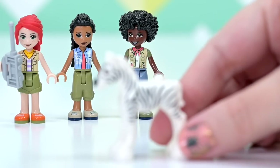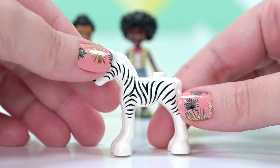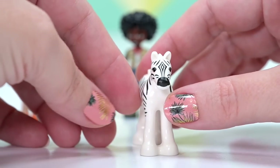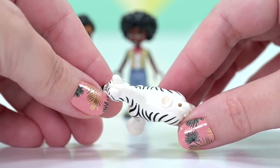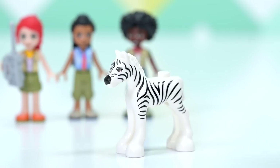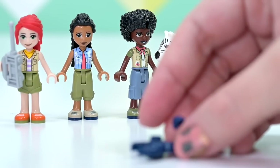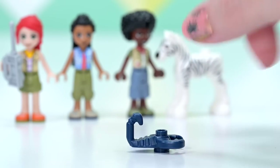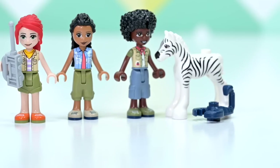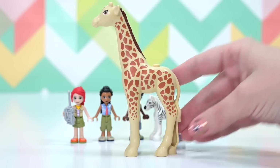Now the zebra — it's actually a foal mold, a baby horse mold, but with different coloring and zebra striping. There's also a scorpion in this set, which I'll put over here a little bit removed from the zebra. But the main event is the giraffe.